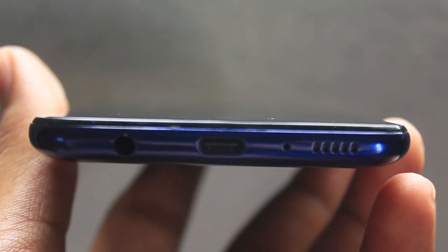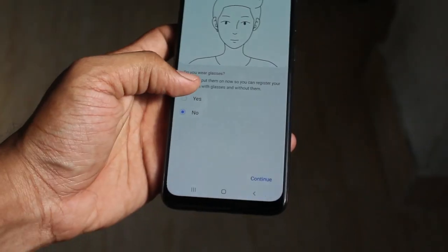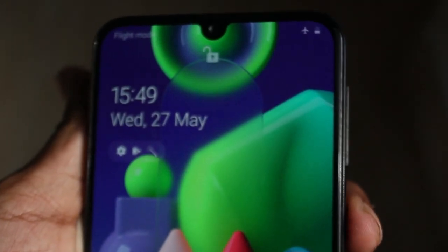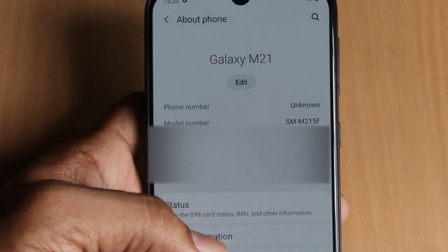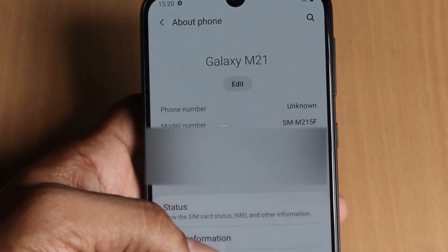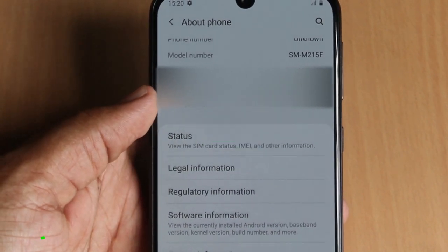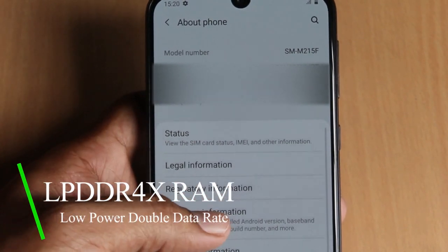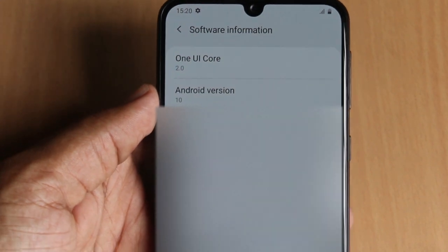The fingerprint and face unlock are tested and we'll see it in the video. The fingerprint sensor is a bit more sensitive and accurate. We use the Exynos 9611 chipset and Android 10 with One UI 2.0 support. We use LPDDR4X RAM for low power and increased data speed.